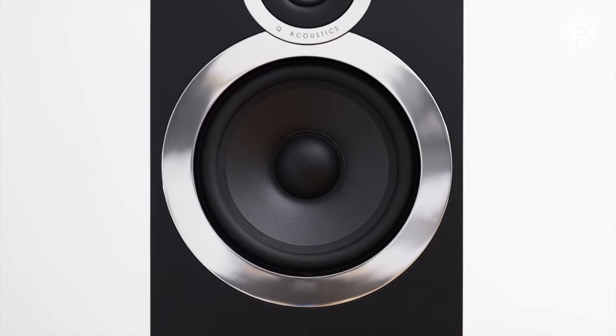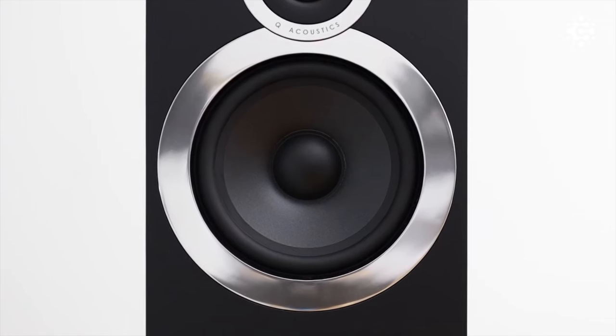The floor standing speakers feature 6.5 inch woofers with 6 ohms nominal impedance. Of course, the differences between models lie in power handling and functionality.